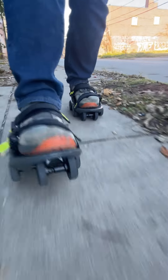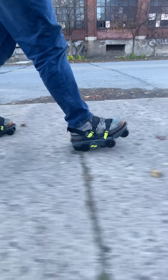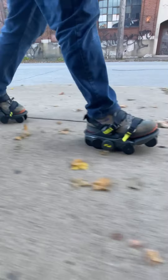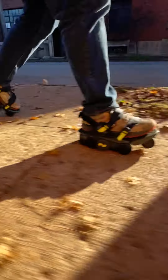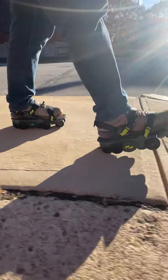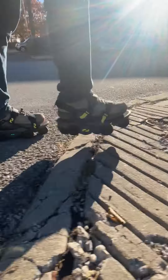We wanted a product that we could actually use here in our own city. So we developed these with our patented eight-wheel gearbox — great powertrain, powerful enough to climb over any crack, and also do handicap ramps, all without an issue.